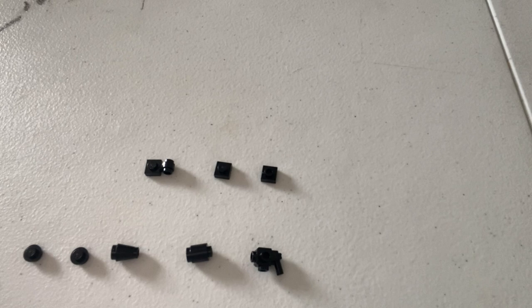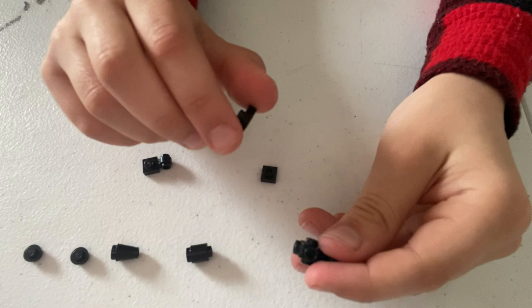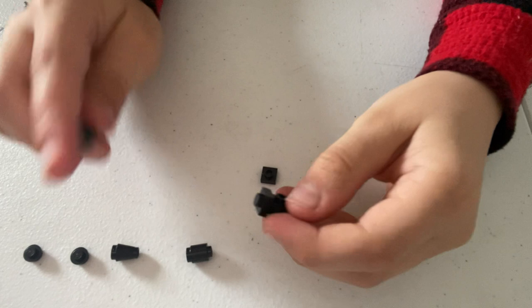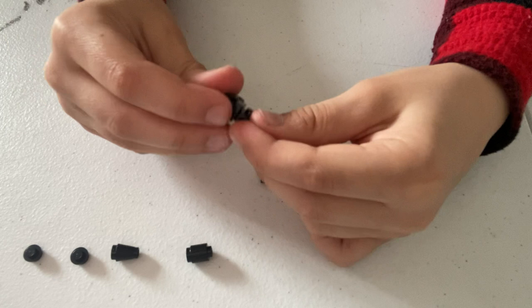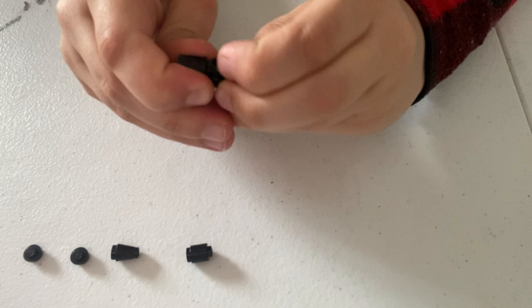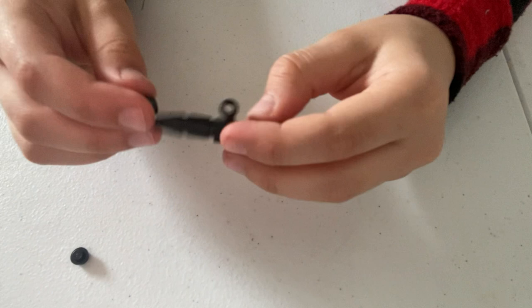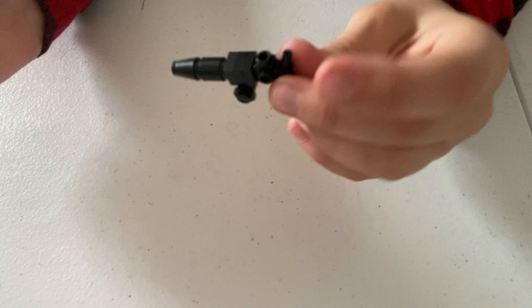First, take the alien blaster pistol and hold it upside down. Take one of the one-by-one square pieces and put it on the front. Then take the axle piece — I'll just call it an axle hedge — and put it so that it's facing down like that. Put another one-by-one square on top of that so it kind of makes a sandwich. Next, put on a cylinder and then the cone in front of that. For the drum, put your one-by-one studs on either side of it, and boom — a combat-ready minigun.